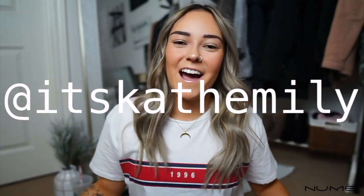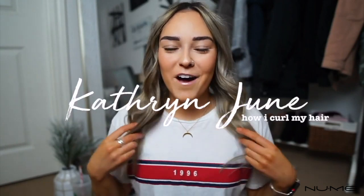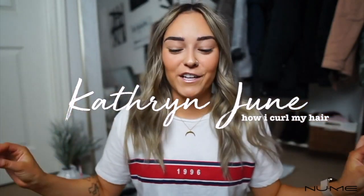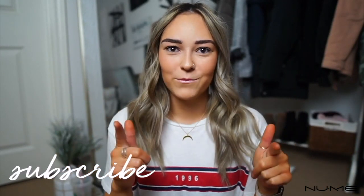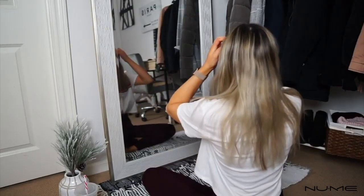Hey guys, it's Katherine. Today I'm going to be showing you how I curl my hair — I've gotten so many requests for this video. This is a NuMe curling wand; I love it. I've been using barrel curling wands for years and for me it's the easiest and quickest way to curl my hair. It usually takes me about five to ten minutes to curl all of my hair, so it's a fairly simple process.